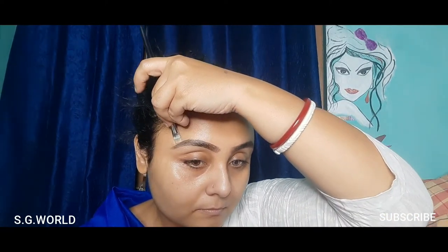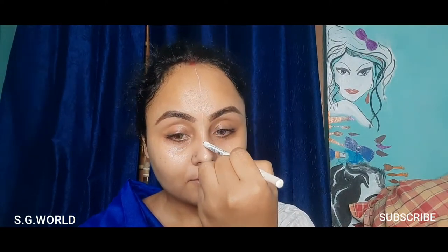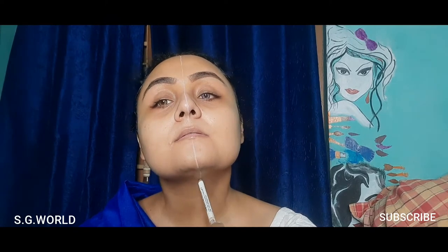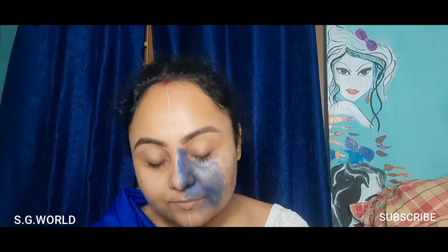I'm going to cut my half face with a white eye pencil to create the half-and-half Shiva-Parvati makeup look. This is a great method to divide your face for any kind of half-and-half face art makeup. For the Shiva look, I'm using black face paint and some blue color on my face.